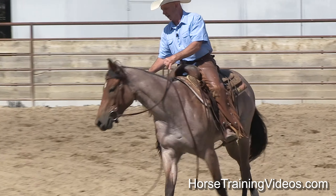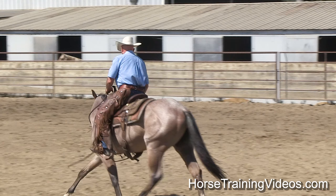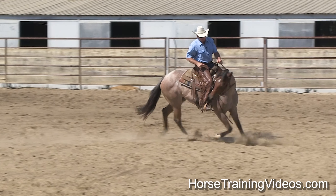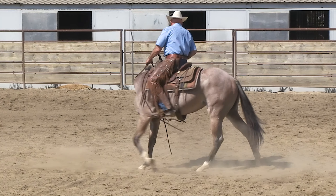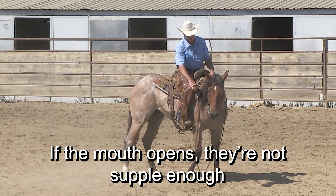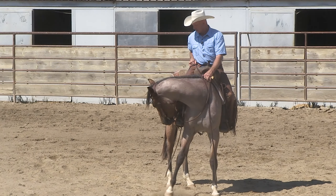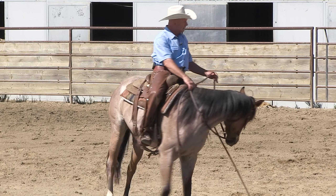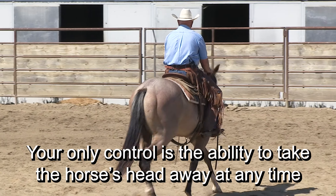We go to the right. Put pressure on the right rein — she's giving to it pretty good. I'm going to take it all the way around, just see how good she gives it. Her mouth's opening up, she's resisting. There — she gave willingly. I give the slack. Good, give the slack. I'm just testing that I can take her head anytime I want. That's my control.